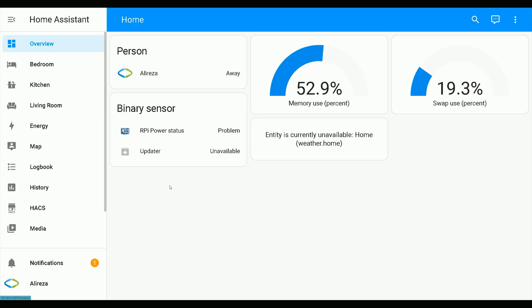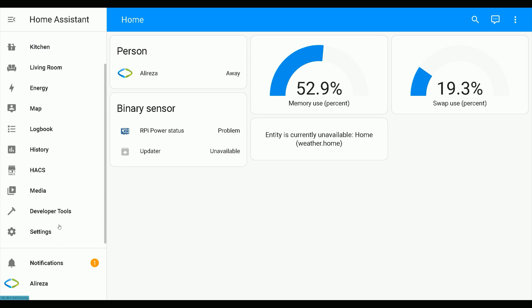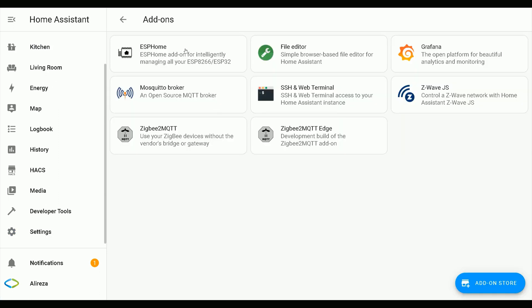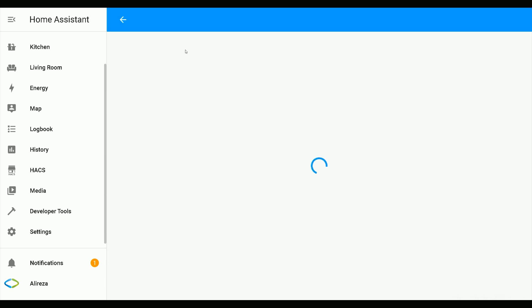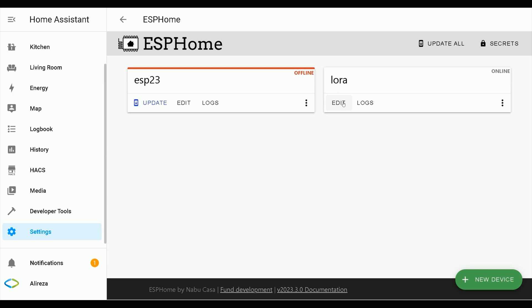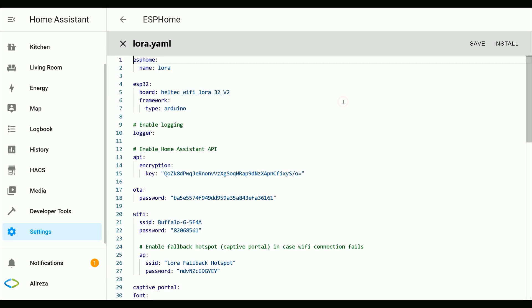To use the ultrasonic sensor, we have to add the ultrasonic platform in the YAML file of the ESP development board. In Home Assistant, navigate to Settings, click Add-ons, open the ESPHome add-on, click Open Web UI, then click Edit on the development board you want to add the ultrasonic sensor to, opening its YAML file for editing.